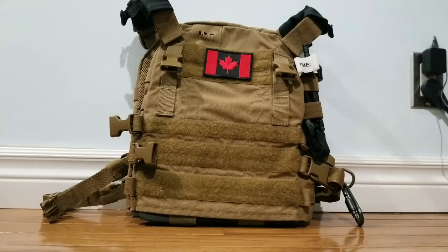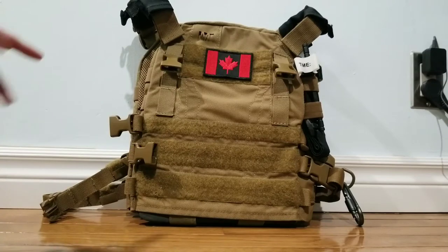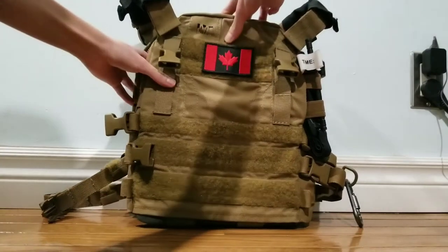$190 is a good price point if you have a full-time job and disposable income. But if you're like me and you're a broke kid making $10 a week, that's a lot to save up for just a piece of nylon plate carrier. But it's well worth it — it's made of good materials. So let's get into the plate carrier.